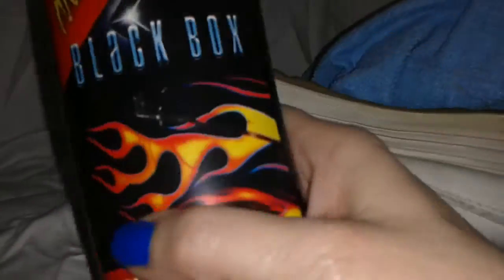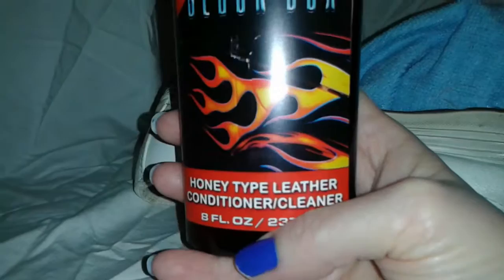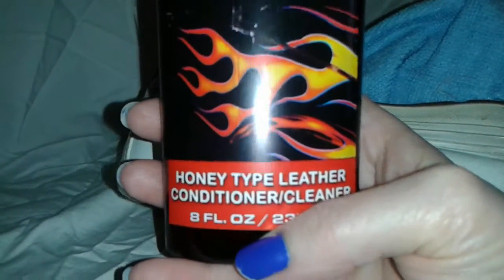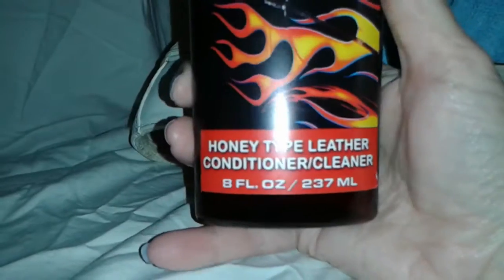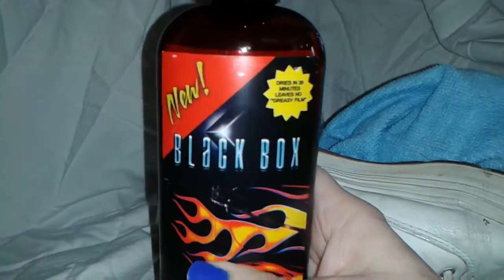You could easily go and get leather from secondhand stores — like, oh my gosh, gloves. I just tossed away my golf gloves. I was just thinking about that. I had leather golf gloves. Any kind of thing that's leather.